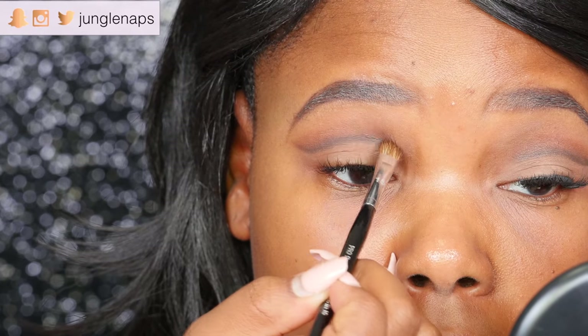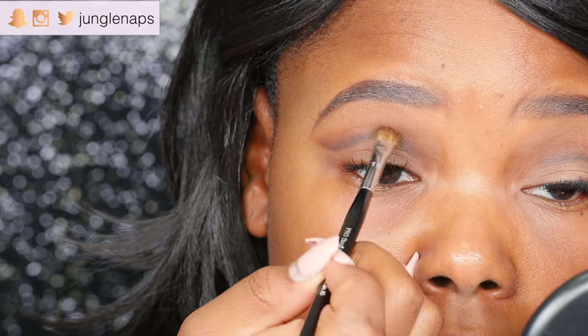See how that line looks — it's a little bit harsh for my liking. So now I'm going to take a clean blending brush and go over that area.